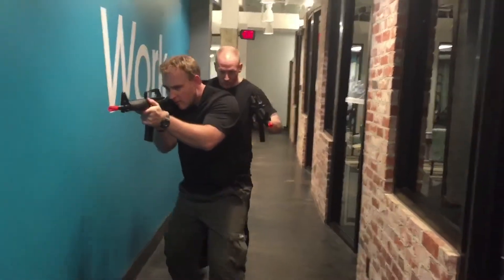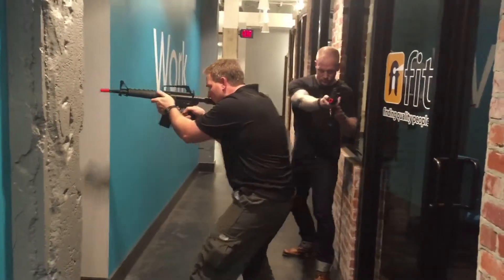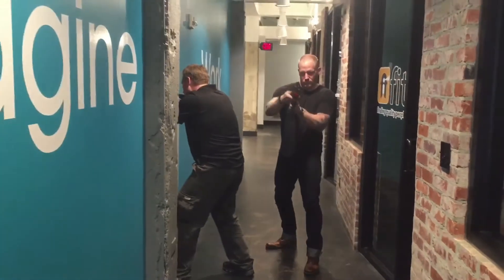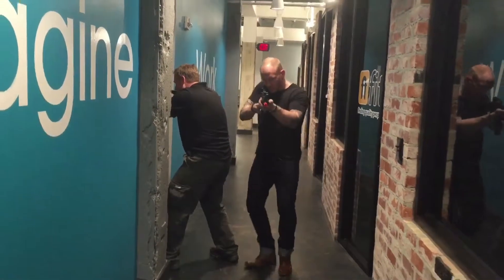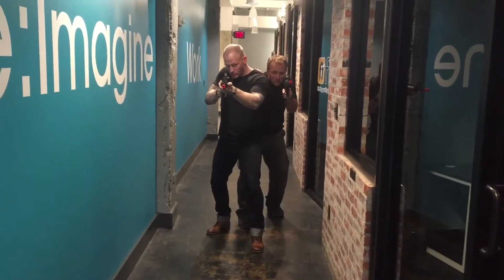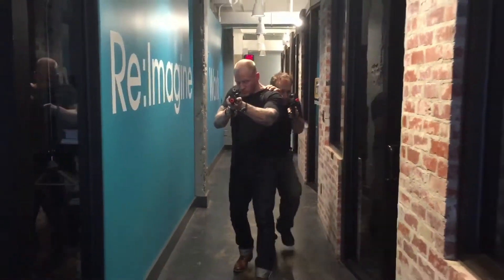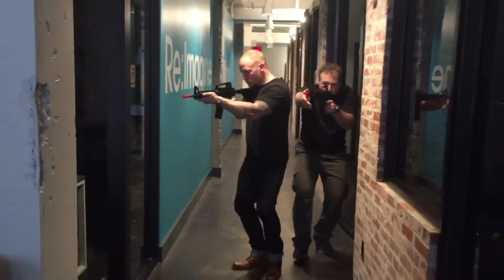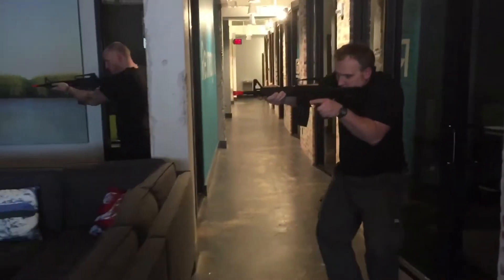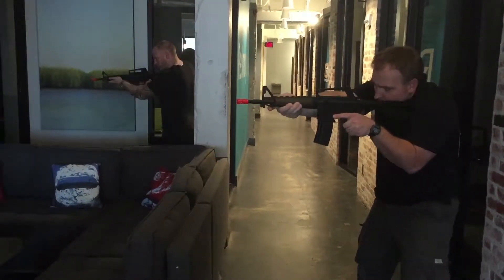Okay, back off. Go forward. Left clear. Right clear. All clear. Moving.